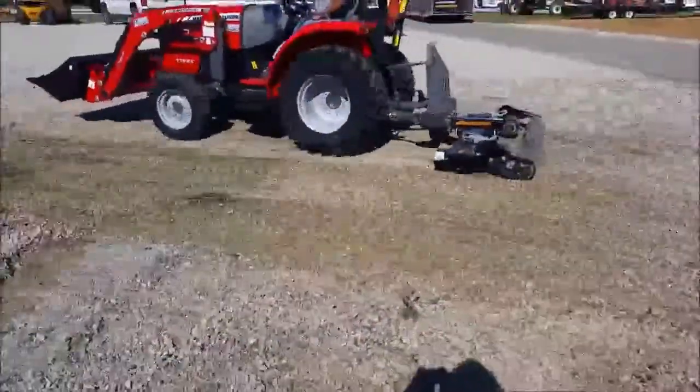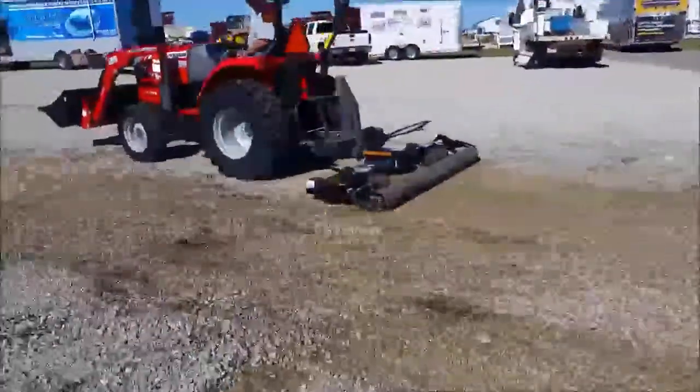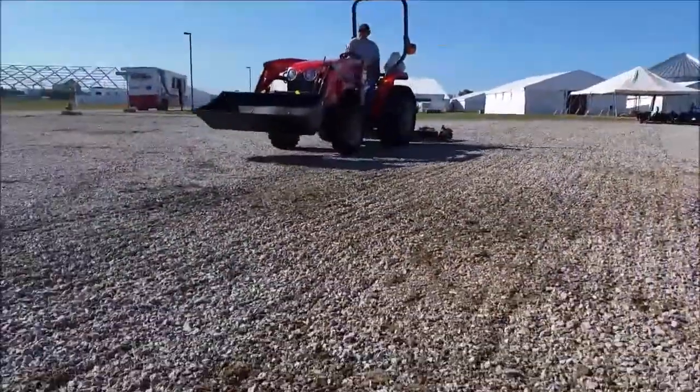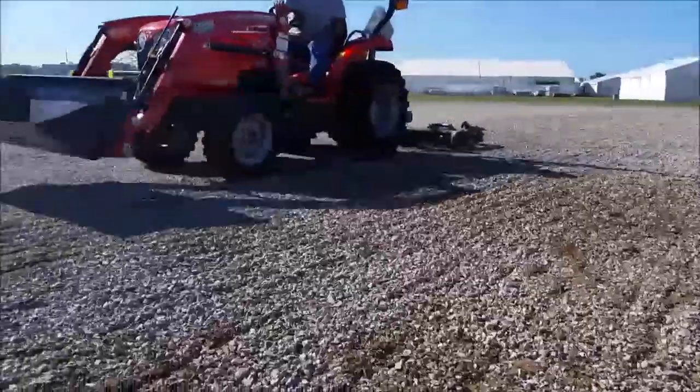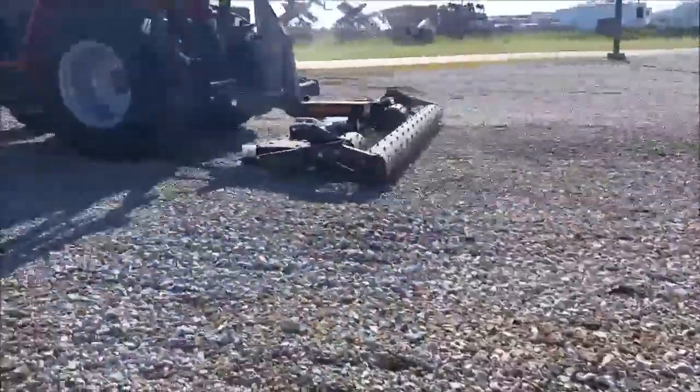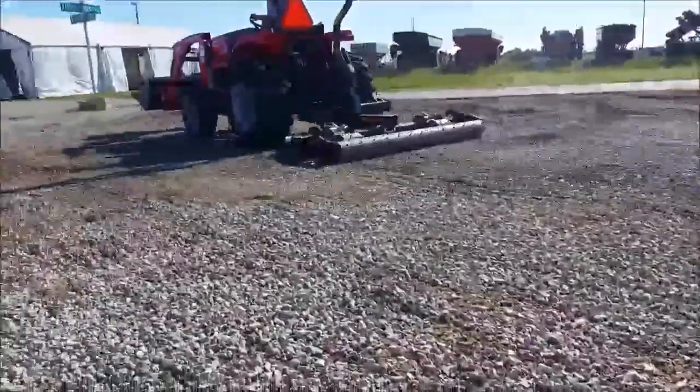Rock lanes, trails, and lots are also no problem for the Ground Effect Soil Finisher. The heat-treated spikes level out ruts and gouges while bringing rock back to the surface. The built-in gauge wheels assist in this process, ensuring the spikes go no deeper than the operator intends.